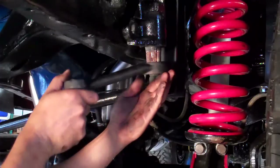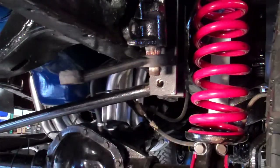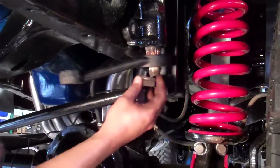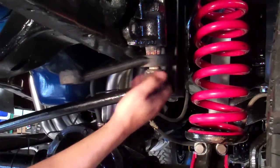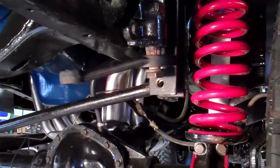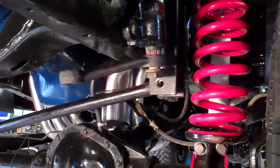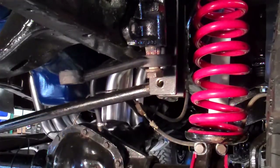Now we're going to put the new pitman arm back on. We're using a stock pitman arm from a 78-79 Bronco or F-150. For the 76-77 Clydesdale installation, you will need to locate one of those — we're going to attempt to have some on hand when people order those systems, though we're not sure how scarce they are. James is going to tighten that down right now.